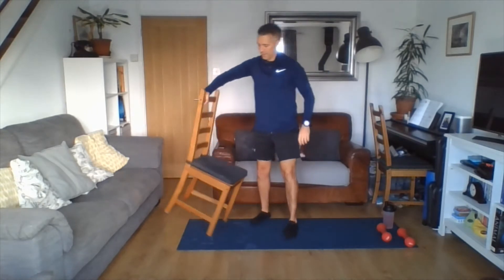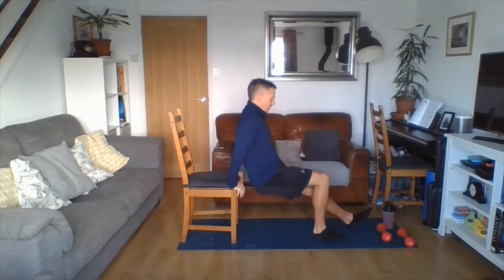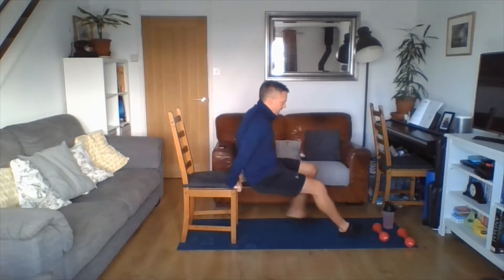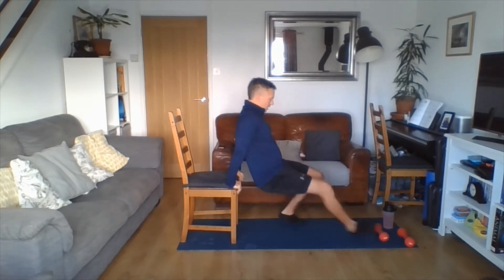Our next one is our tricep dip or tricep overhead. Slide off the chair and dip — the closer your feet are, the more support you'll have. Or take that weight over your head and do the tricep overhead. Whichever suits you best. Further away the feet are from the body, the harder that's going to be. Chest stays up, keep looking forwards. Three, two, one — coming up.